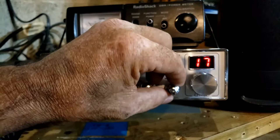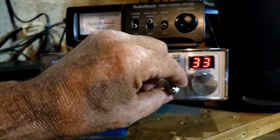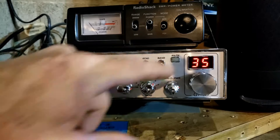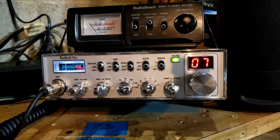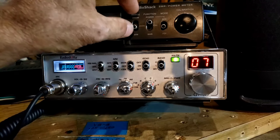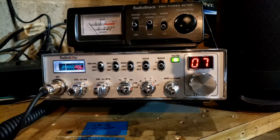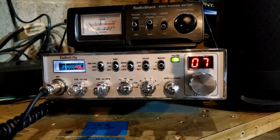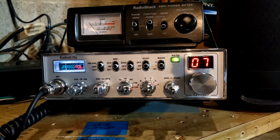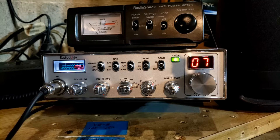Where I run it for sideband I put the power level on the radio at 35. It looks like about 30 watts peak going into the amplifier on sideband — which is why I love this radio. It's perfect for small amplifiers.